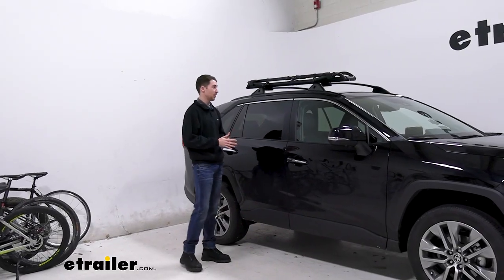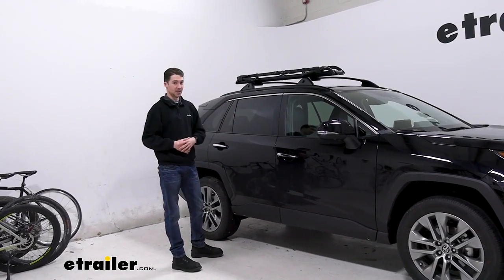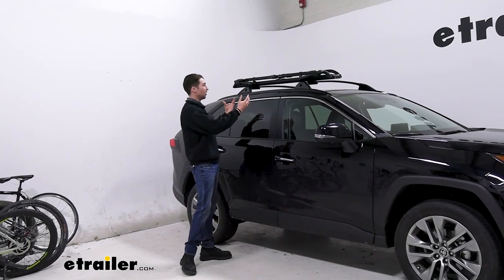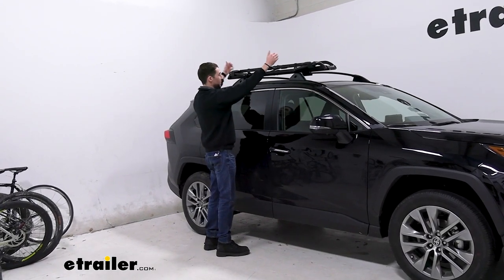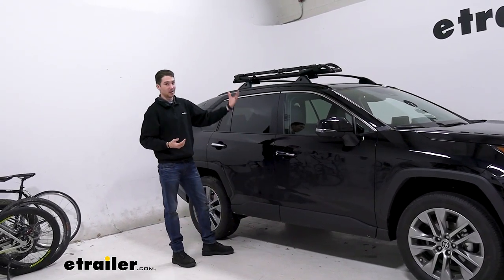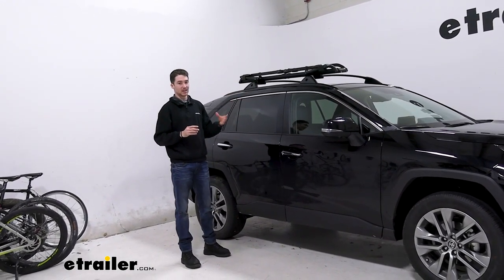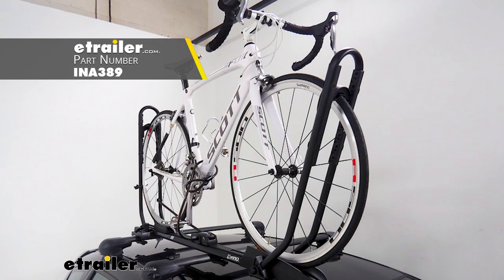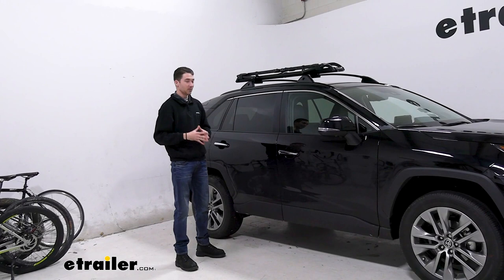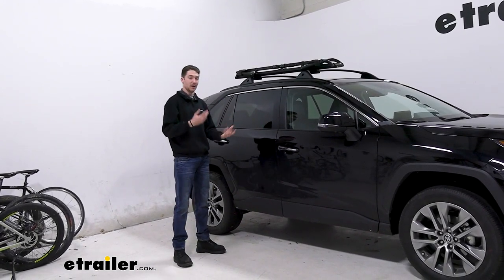Overall, the Kuat Piston SR is definitely a premium option. The build quality and the pistons themselves are obviously very high quality, but getting the bike on and off on our RAV4 is a challenge. Getting leverage on each hoop to get them tight enough to secure the bike is tough. But if you want to compare it to something with a little bit less weight capacity, tire width, and wheelbase, check out the Inno Tire Hold — it's going to get the job done and also hold on with a dual wheel mount so it won't make frame contact. But if you're looking for that really high end option, the Kuat Piston SR on our 2022 RAV4 might be a great option for you.